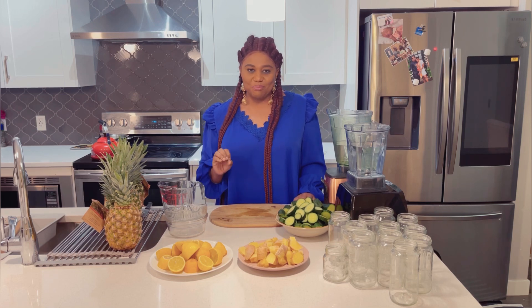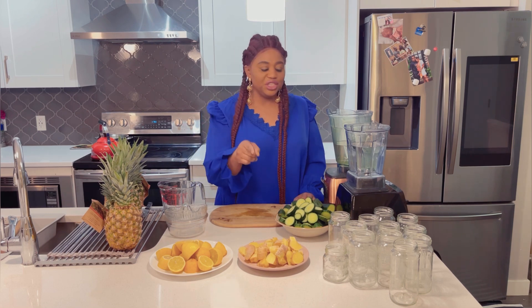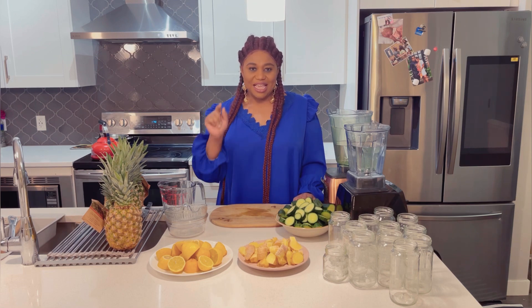It's just four simple ingredients which are lemon, pineapple, ginger, and cucumber. This is a powerhouse that you don't want to miss. Keep watching guys.